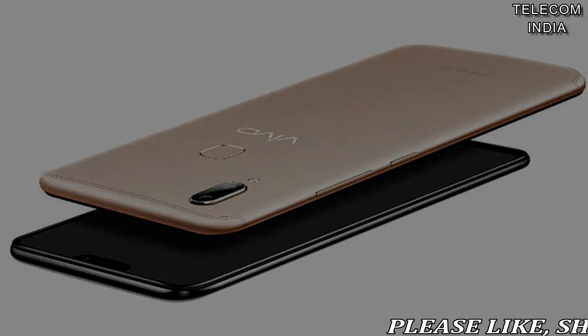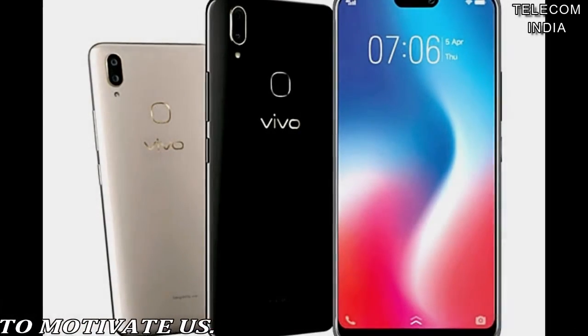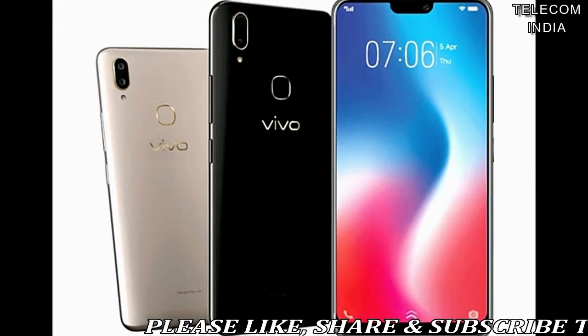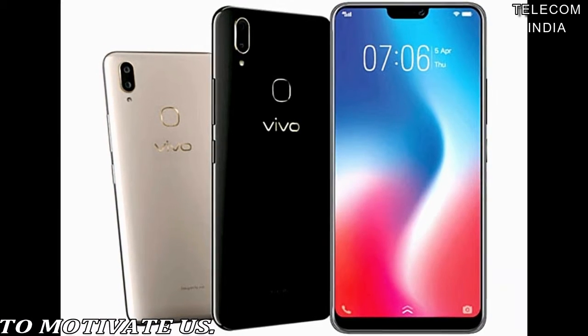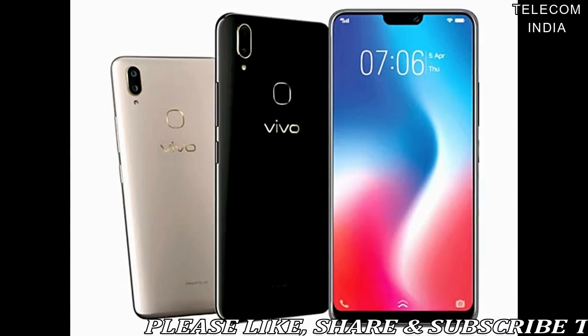As for optics, the V9 Youth has a dual-camera system on the rear. A 16MP primary sensor with LED flash and a secondary 2MP sensor combine to form the dual-camera module. The device also has a 16MP front camera with soft LED flash. The cameras support bokeh mode, AI face detection, beauty mode, 4K video recording, and high dynamic range (HDR) imaging as well.